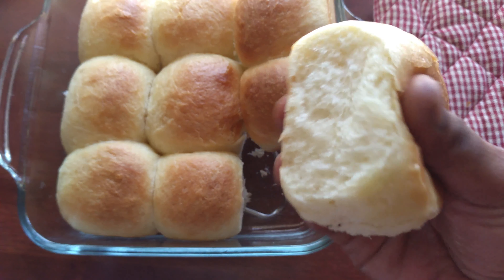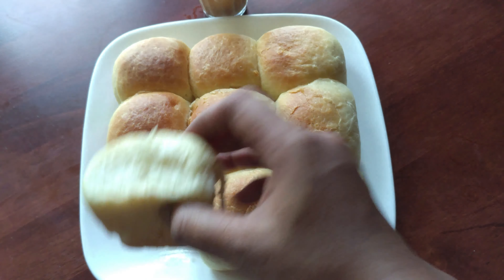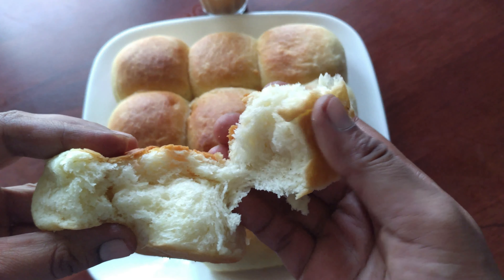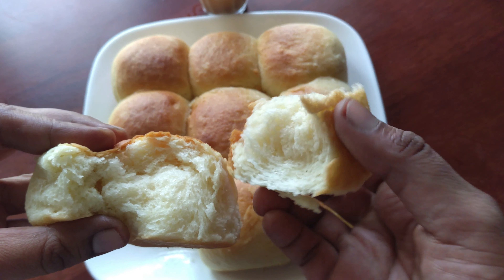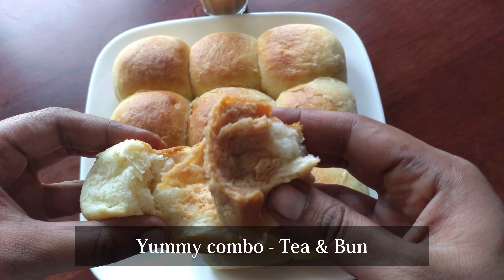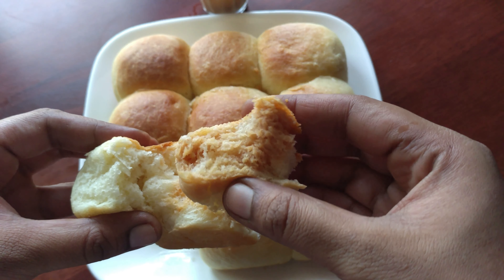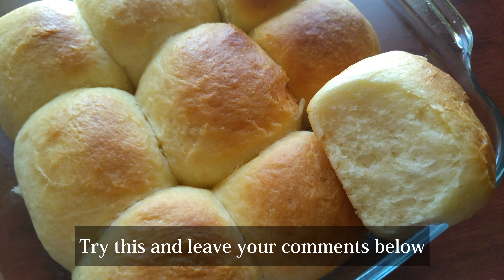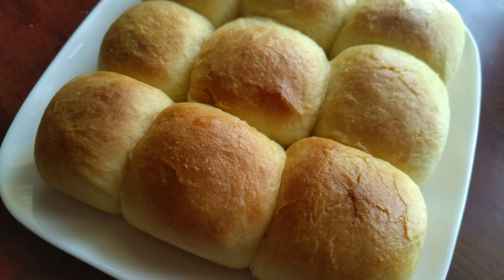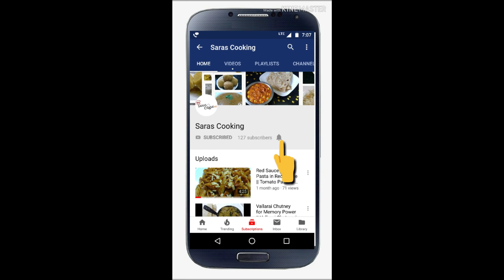How soft is it? You can see how soft it is. We have got ready to add it. It is so soft. Let's see how it is — it is very soft! If you try it, I will tell you how it is. This is a super nice recipe. I hope you enjoyed it. Until then, bye from Sarah's Cooking! Thanks for watching. Thank you!